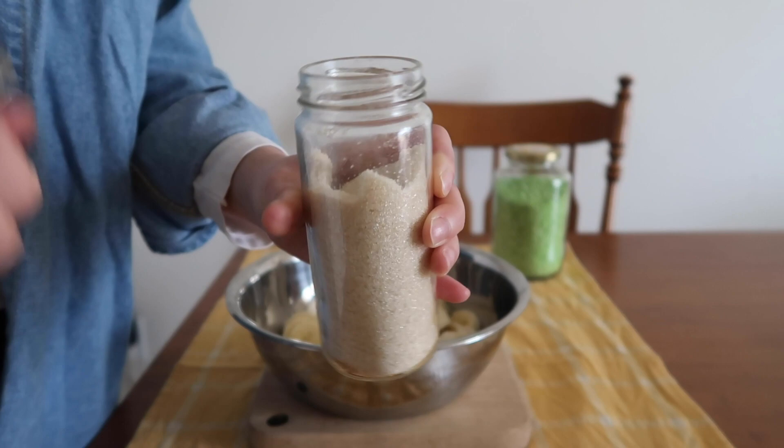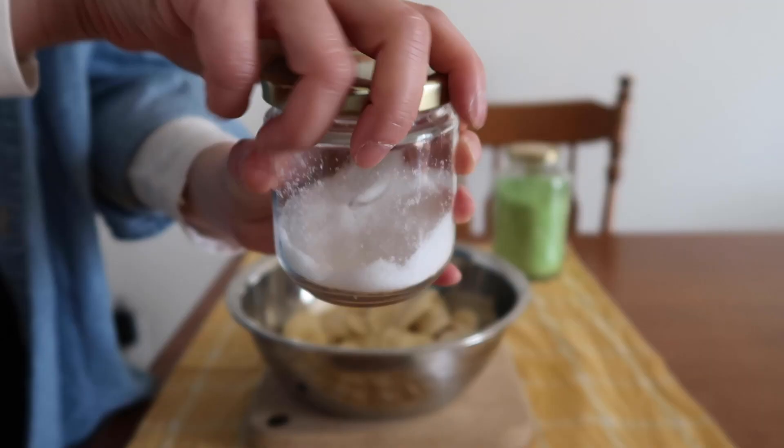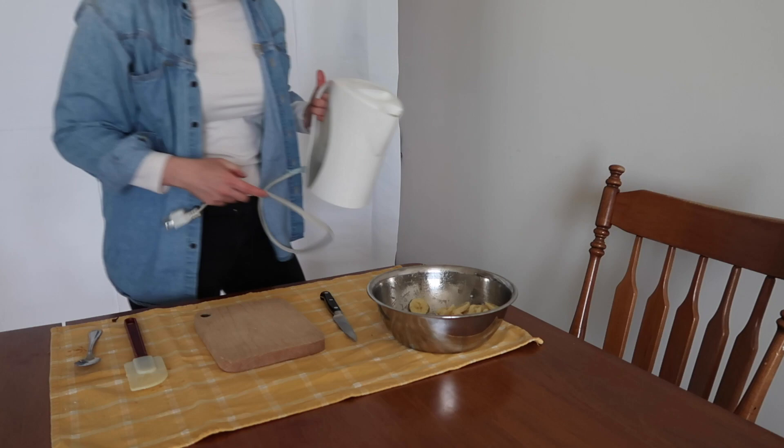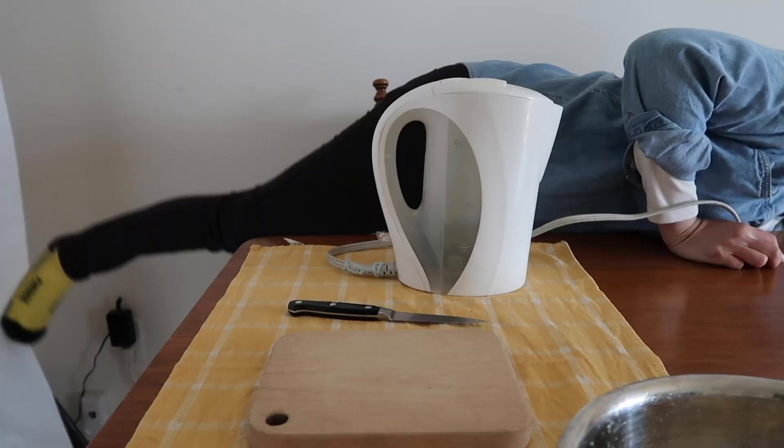Add two and a half tablespoons of brown sugar and a pinch of salt. Mix everything together so that every banana slice gets its share of sugar, and set the bowl aside for 15 minutes.